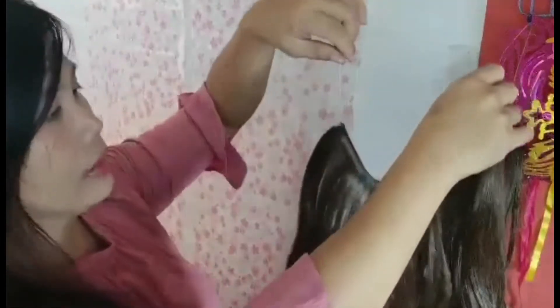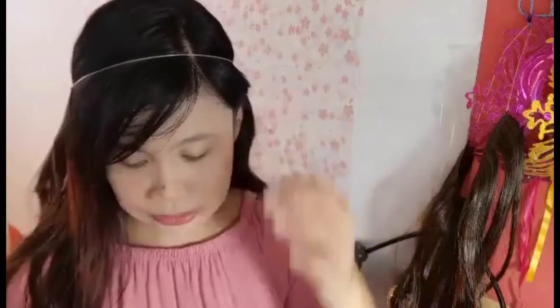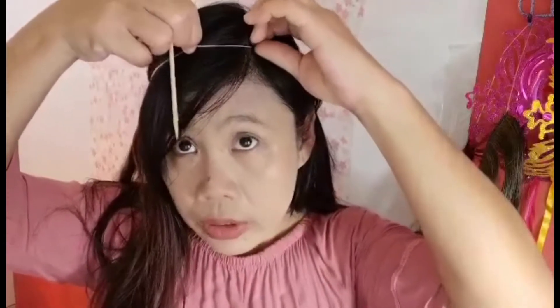Ilalagay po natin yan sa tuktok ng ating ulo, sa ating hair crown. Ganyan po ang itsura niyan. Ang gagawin nyo po is meron po akong stick dito. Wala po ako nung manipis na suklay, so ito na lang — pwede naman yung barbecue stick, o kahit yung stick na pwede nyo panghawi ng inyong buhok.